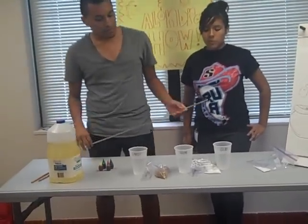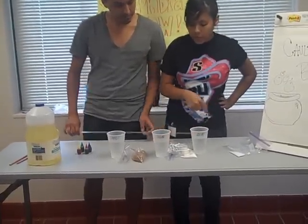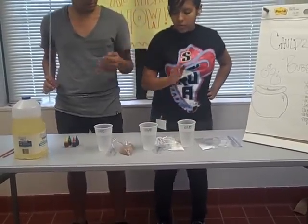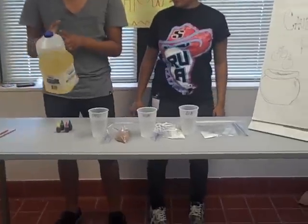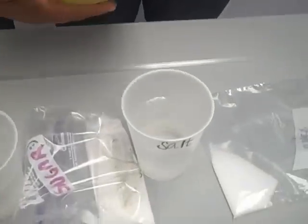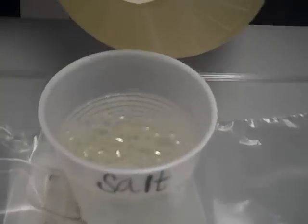We're going to start off with three cups, each filled two-thirds full of water. We label each of our cups with the different names of the substances we're going to be using — salt, sugar, and sand — just so we won't get them confused. After that, we're going to add half an inch of oil into each cup. The oil is going to stay at the top because it's less dense than the water, so it's not going to mix.